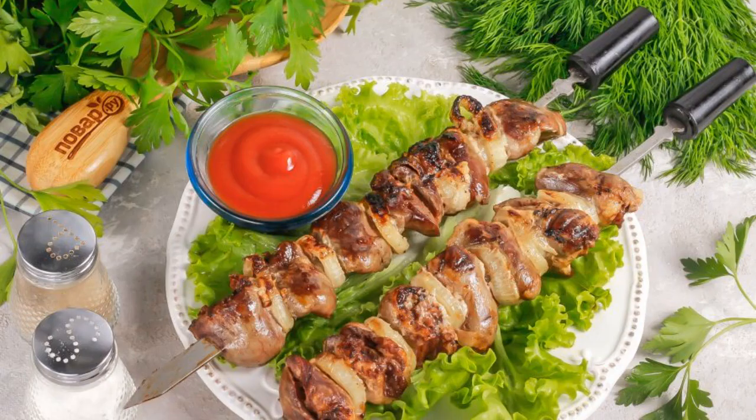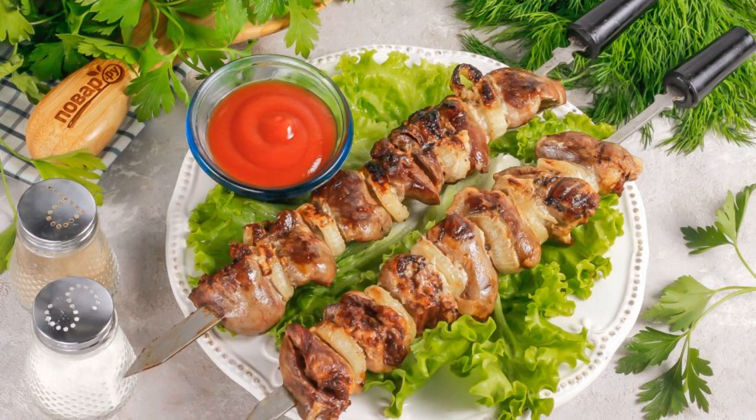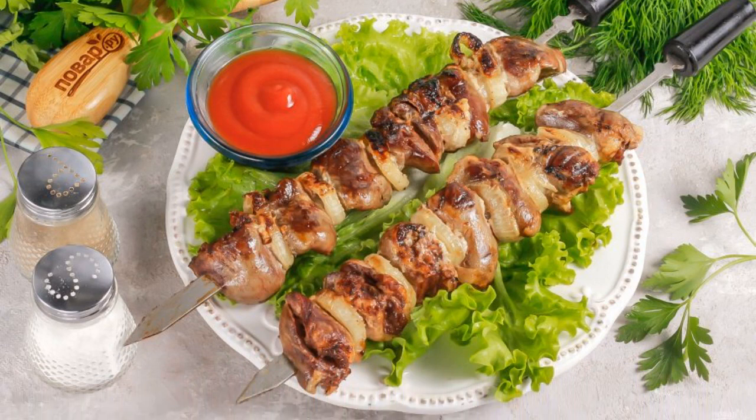Don't forget to turn it over. Serve the turkey hearts kebab hot with various sauces, bread, or pita bread.